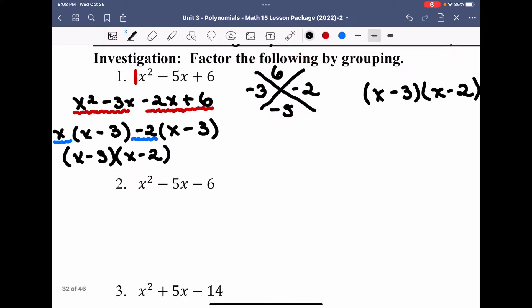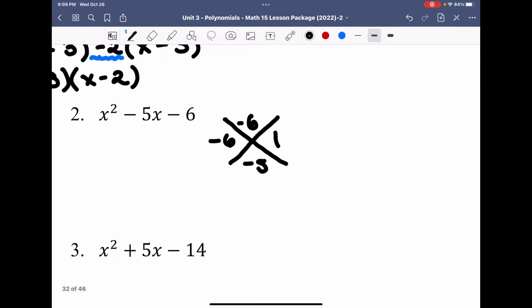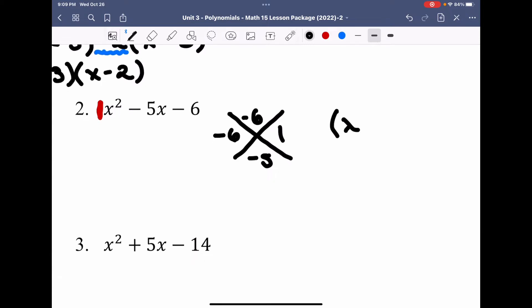Let's do another example. If I take x squared minus 5x minus 6, I'm going to have to multiply to make negative 6, the outside number, and add to make negative 5. The two numbers that do this are negative 6 and 1 — multiply to get negative 6, add to get negative 5. Because the coefficient a is 1, I can jump right into my factors and write this by inspection: x minus 6, x plus 1.